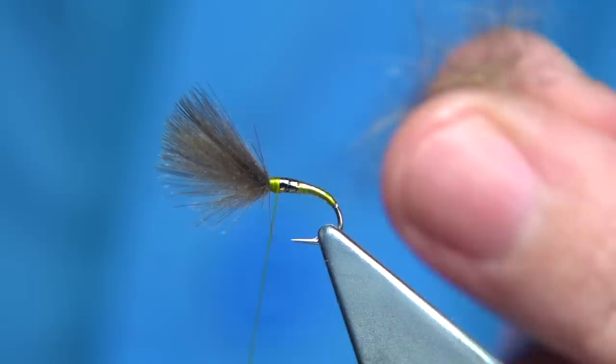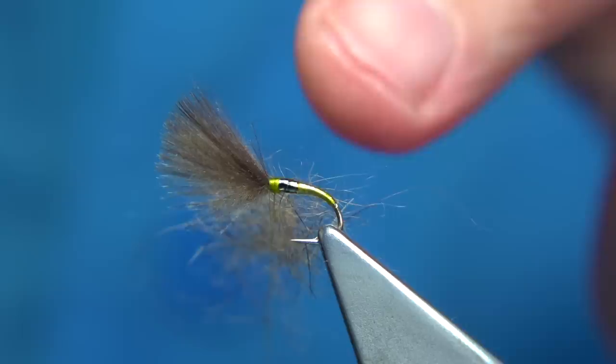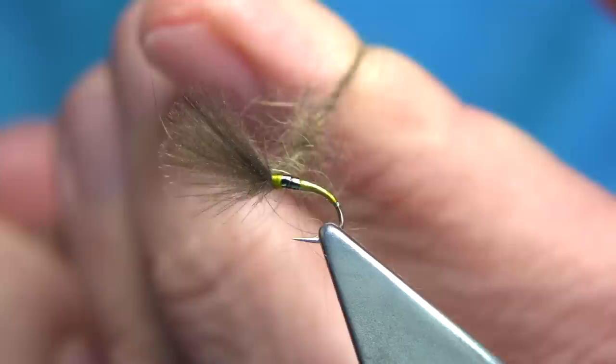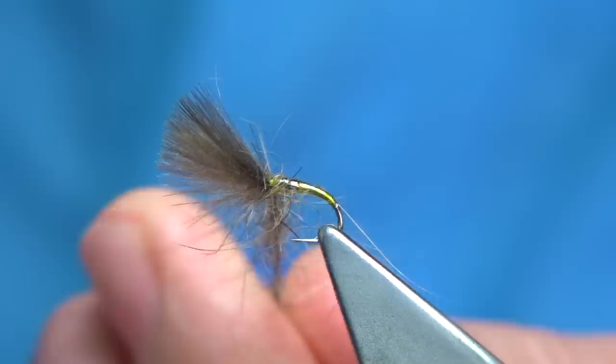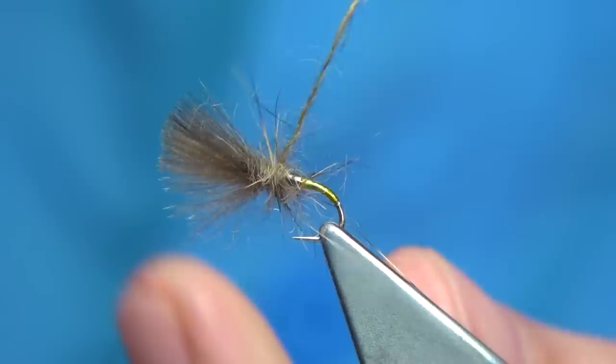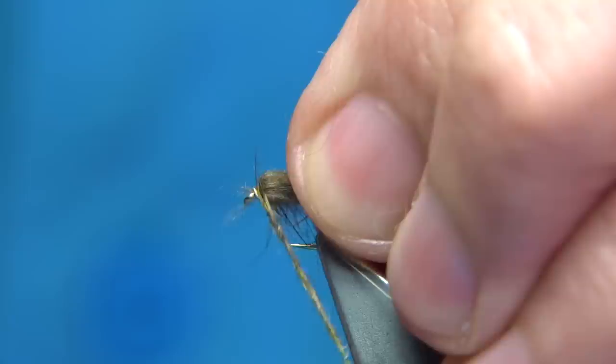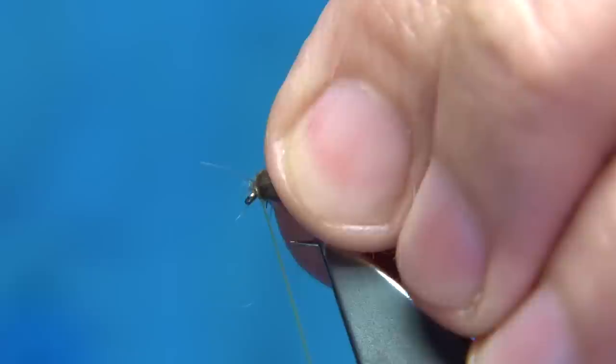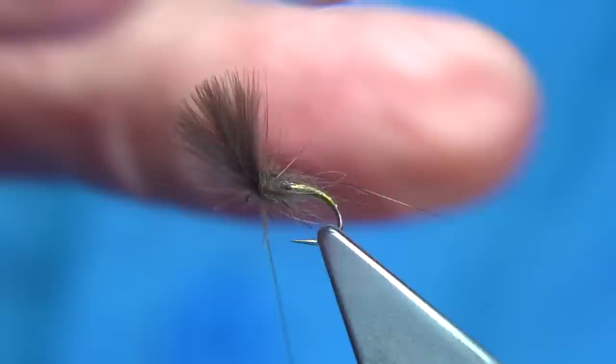I'm going to lay the dubbing onto the thread — on top of the thread, close to the hook — then spin from the bottom. Make sure it's set and spin from the bottom; it'll tangle up itself. Keep it leggy, then keep tightening up and winding the thread through it. Pull the wing back, come in front, come back — and you've got enough. You want it leggy. What you're trying to represent is the fly starting to burst open and hatch — that's what I'm doing with the dubbing, making it loose, leggy, very natural.